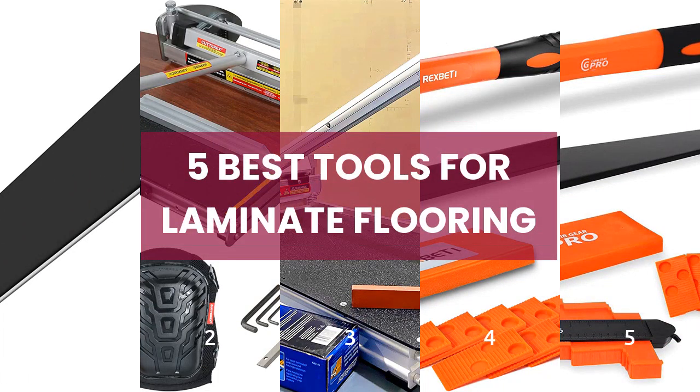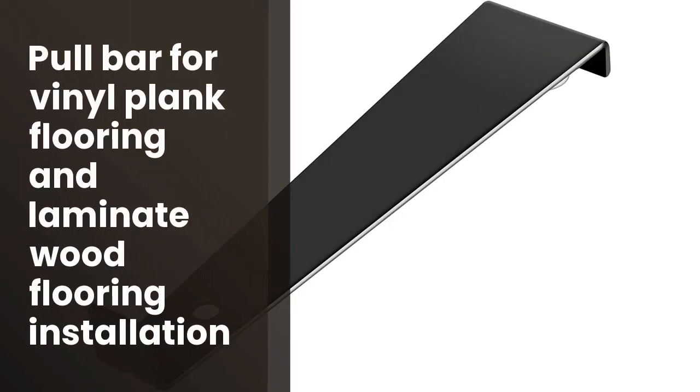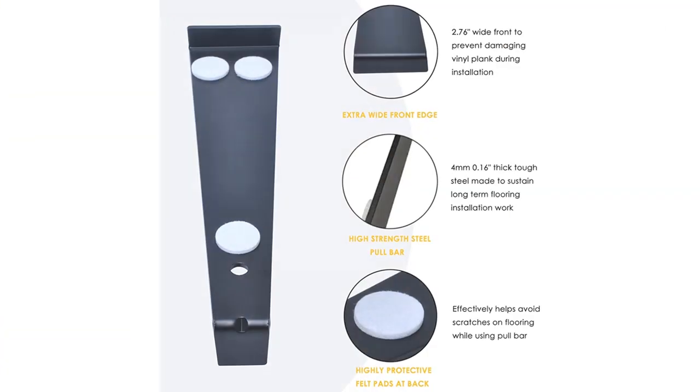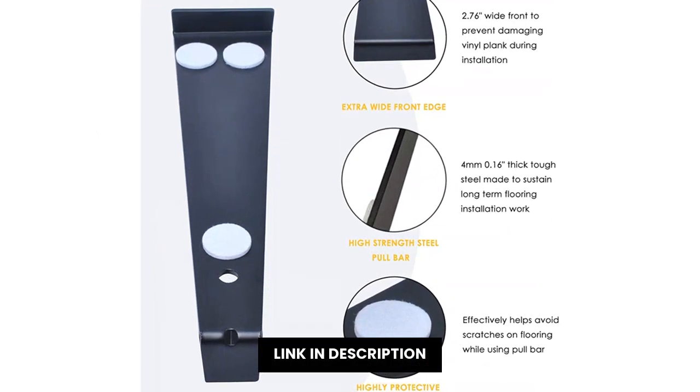5 Best Tools for Laminate Flooring. Si viene una persona a cambiar el piso de la cocina, ¿qué hace para que no se caiga el piso? La solución está en una buena y potente barra de apriete para las planchas de madera.